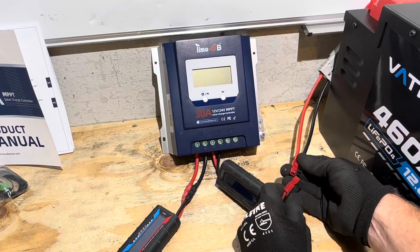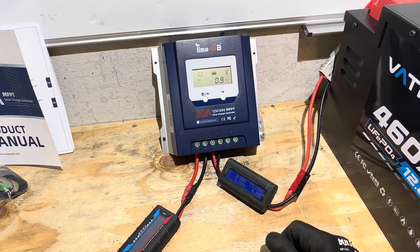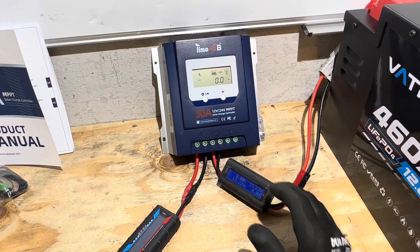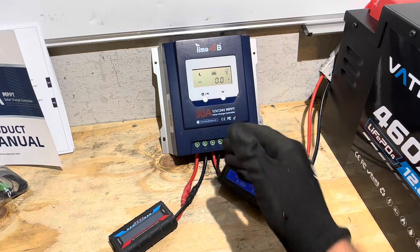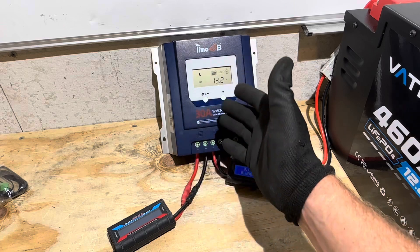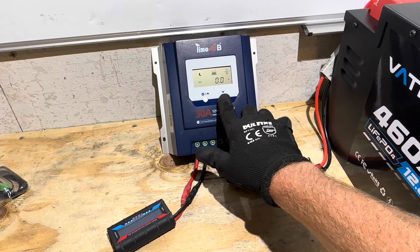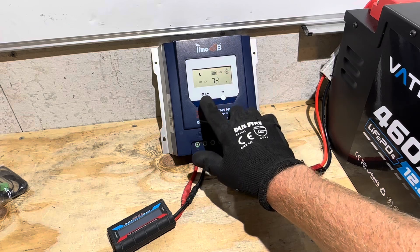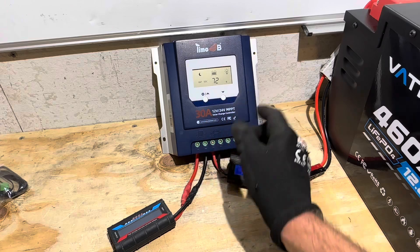I'm going to be charging a 12 volt lithium iron phosphate battery, so connecting to the battery powers up the controller. You always connect to your battery first — don't hook your PV up first on solar charge controllers; always give it its reference point first. This controller is pre-programmed when you power it up — it's ready to go for lithium iron phosphate batteries. It's estimating the state of charge at 73%, but it's just going off voltage, so it has no real idea.